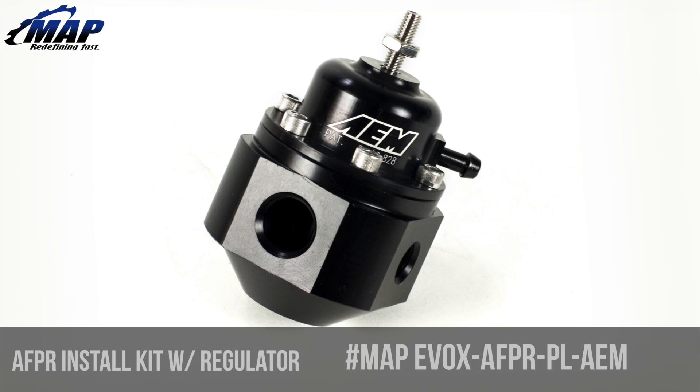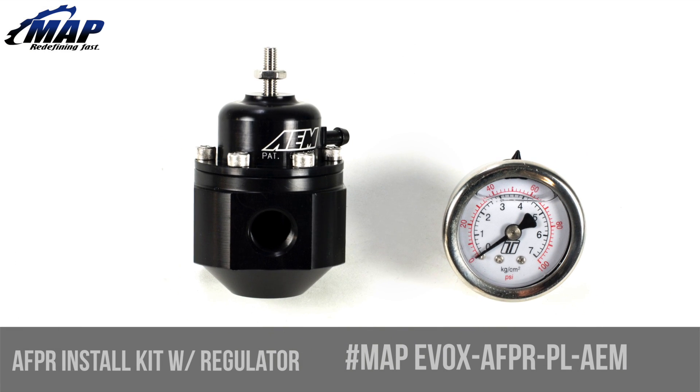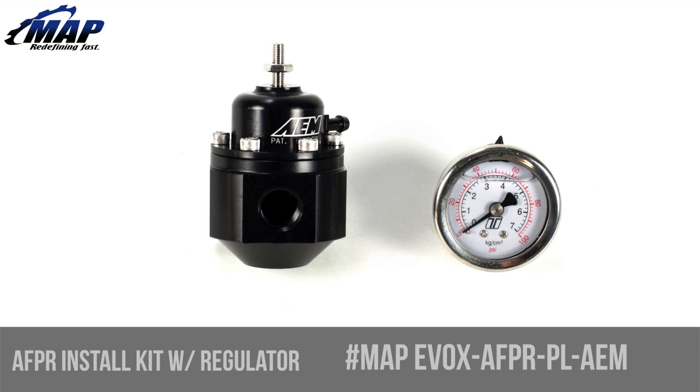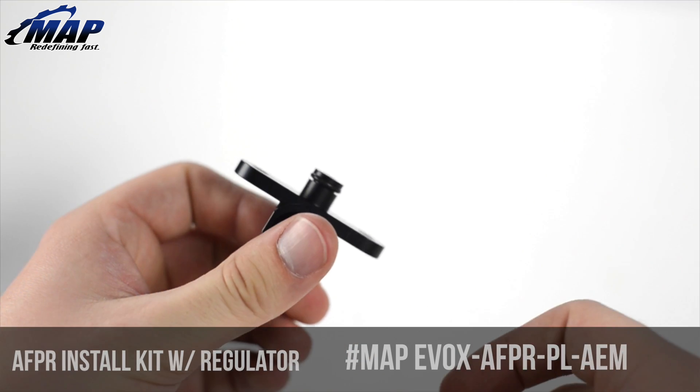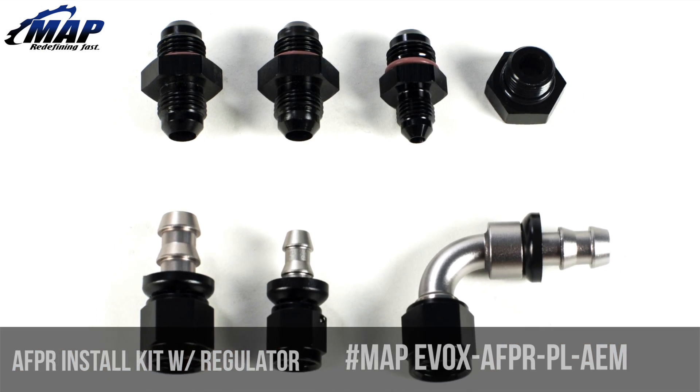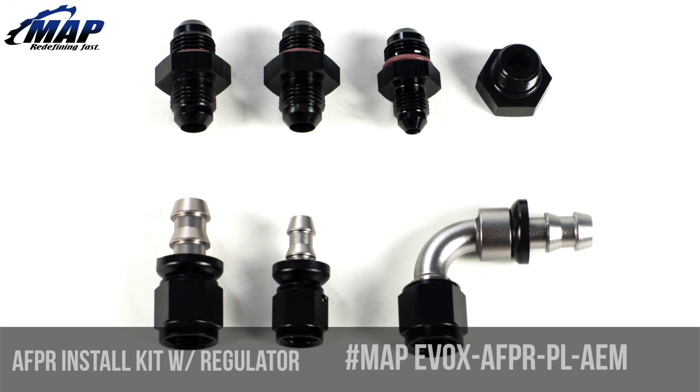In the upper RPM band with fueling, this MA Performance kit includes an AEM adjustable fuel pressure regulator, a white face turbo smart fuel pressure gauge, fuel rail adapter, mounting bracket, 3/8 inch hoses, and all the necessary dash-6 AN fittings to accurately adjust and monitor fuel pressure in your Evo 10.